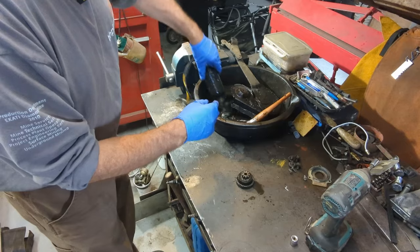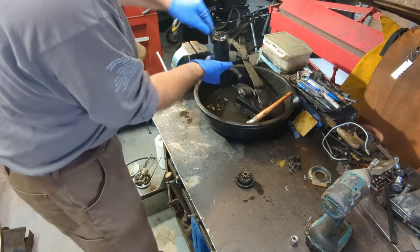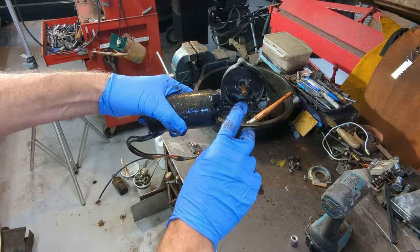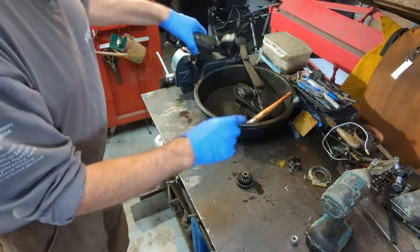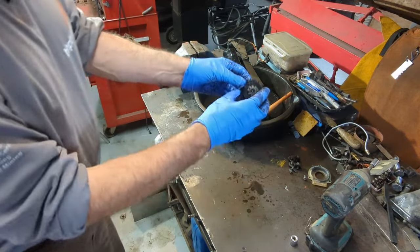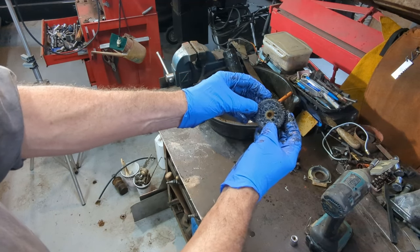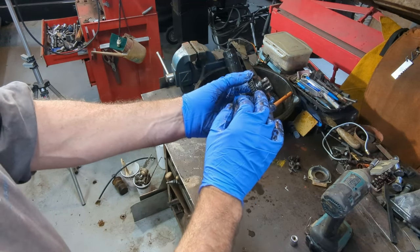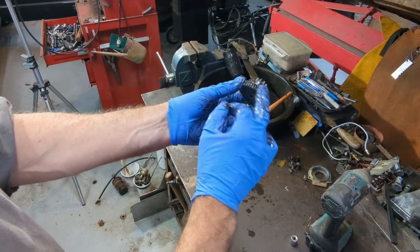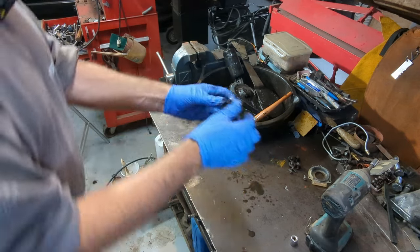Try to keep the motor up out of the Varsol the best you can — these motors are sealed. So that right there is the worm drive, the pinion of the worm drive. Look how dirty that is, holy moly. We'll continue cleaning this up, and once we get it all cleaned off we can inspect the cog itself. If it's worn, you might want to get a new one. This one feels good, but you don't know until you get them apart.